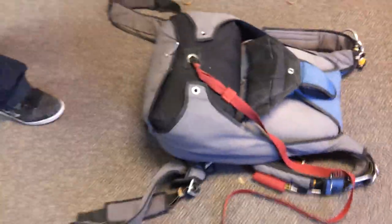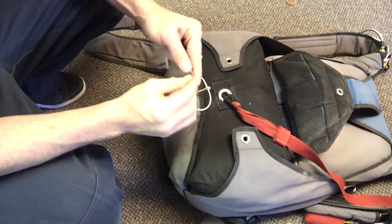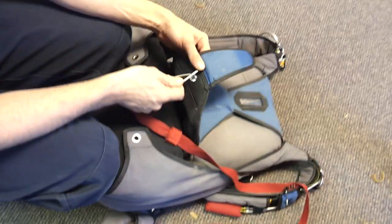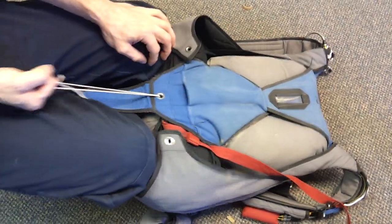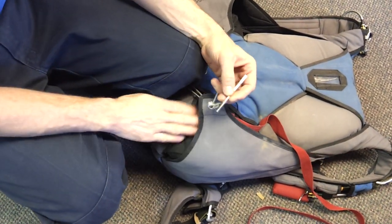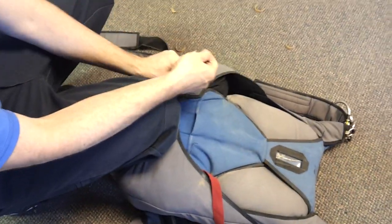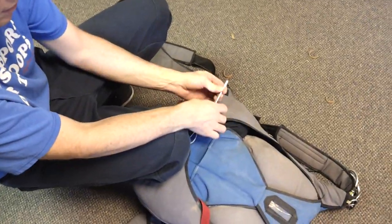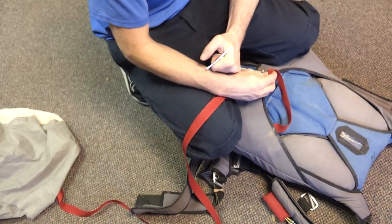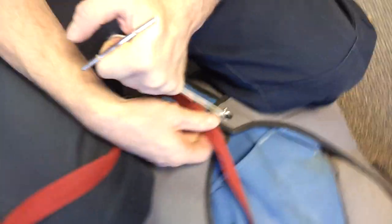I'm just going to use this tool to close this. You have this closing loop, and you're going to go from the bottom to the top, right to left. Start on the bottom, go to the top, pull that closing loop through there, then go to the right. The pin is right here on the bridle — it goes right into your closing loop, like that.